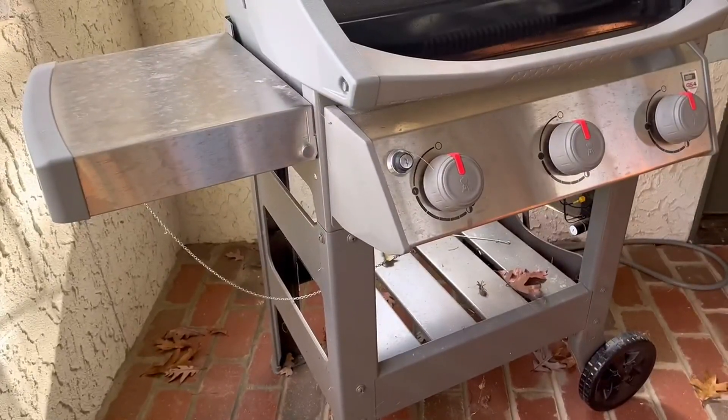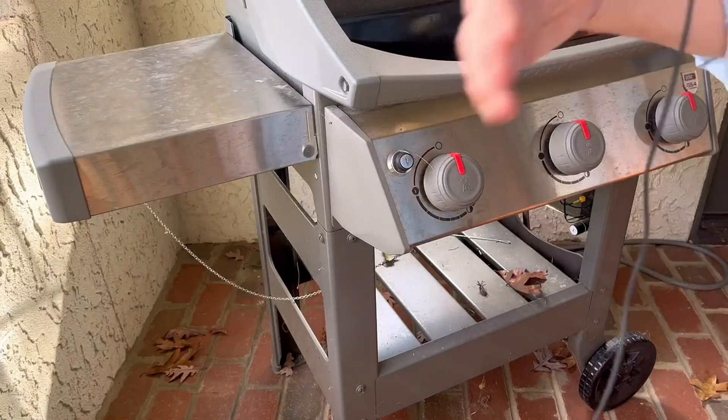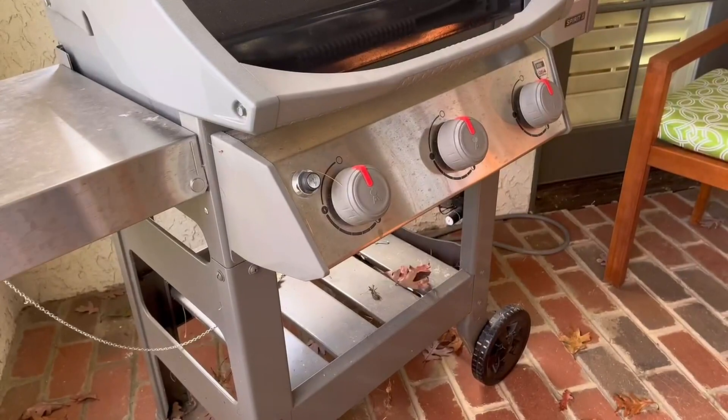It has lots of area space for you to put your grilling items. You have a space over here and this space can actually fold down. You also have hooks on this side for your utensils that you can put here.